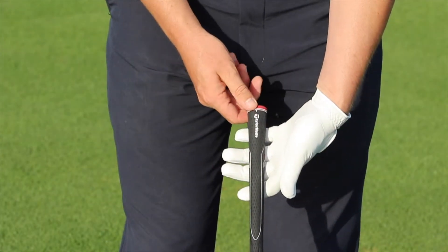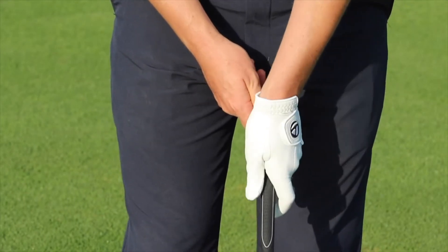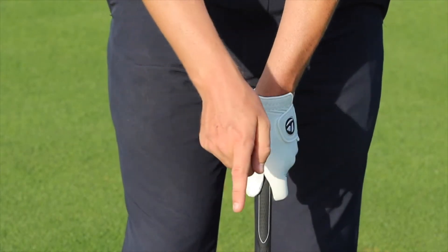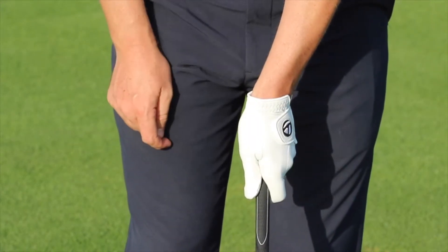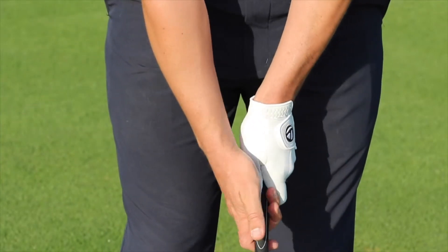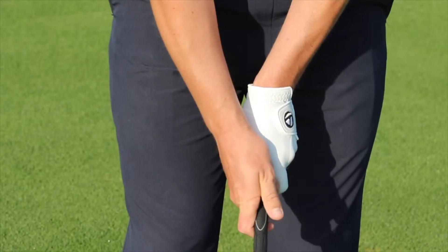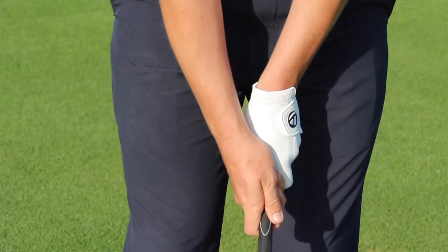I like to see the grip of the club running down the line of the fingers with the left thumb closing on the right side of the grip. Keeping the club face square to the target at the bottom, I can see one to two knuckles of my left hand. Then the right hand — we keep the club in the fingers, the right thumb closes on the left side of the grip, hiding the left thumb. Now this for me is a neutral grip.